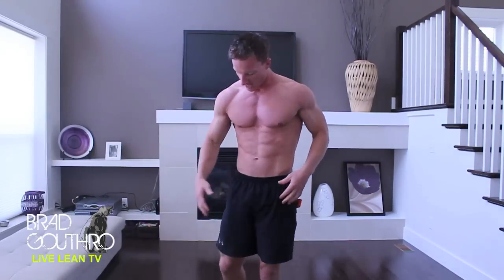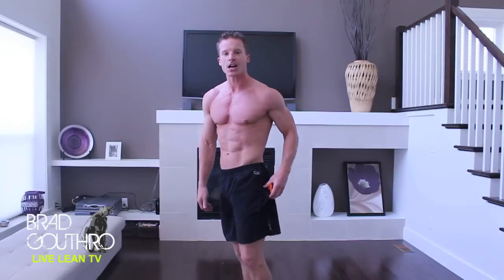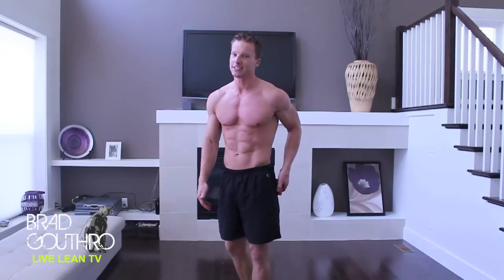Alright, all you need is your body and your interval timer. If you haven't picked one up yet, get a cool one like mine — click that link below. Join me on these workouts. If you are ready, I'm ready. Let's hit the buzzer.